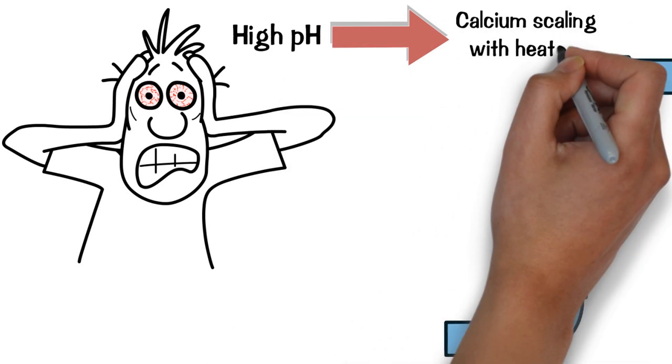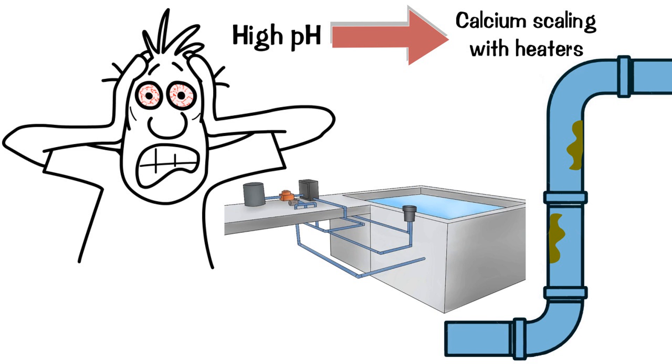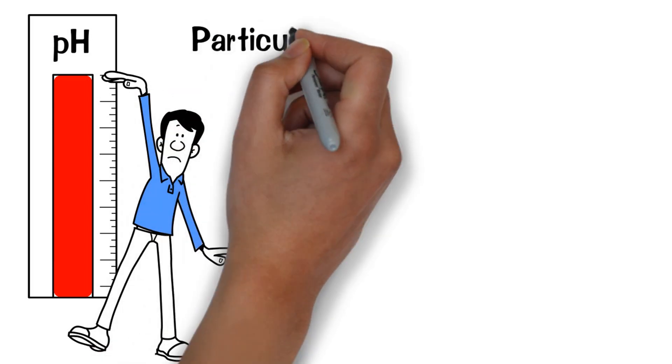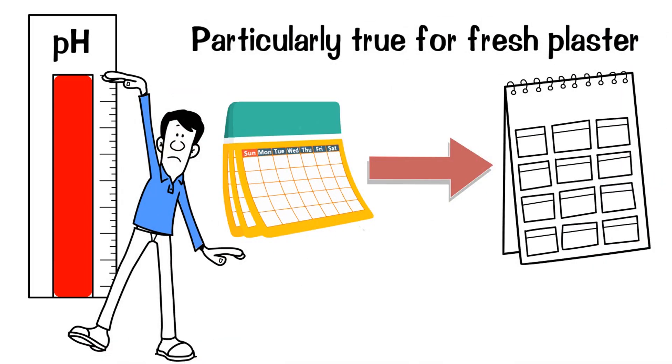High pH can lead to calcium scaling, with heaters and saltwater chlorine generators, or SWGs, being very susceptible to scale formation. Many pools will drift up towards higher pH over time, particularly true for fresh plaster in the first month and continuing for perhaps a year.